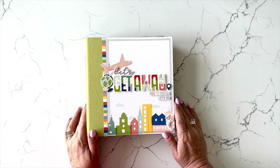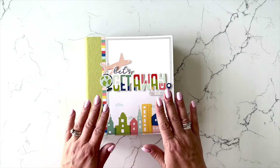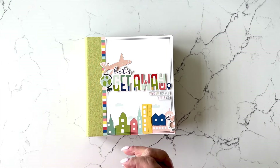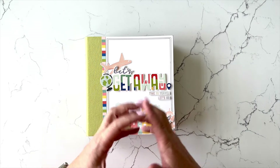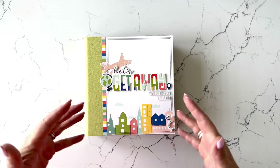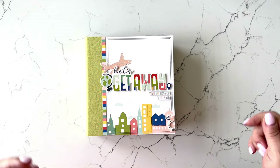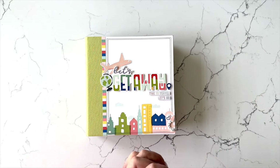All right, let's go ahead and take a look. The collection I've used is the Simple Stories Pack Your Bags, and it is so fun. I had so much fun putting this project kit together. I have used the Lime Green Snap album — it works so well with this collection. It's obviously a travel theme, but it's not a specific type of travel, so it's not necessarily beach or city or country or national parks, which makes it nice and flexible so you could really document any trip that you've taken.